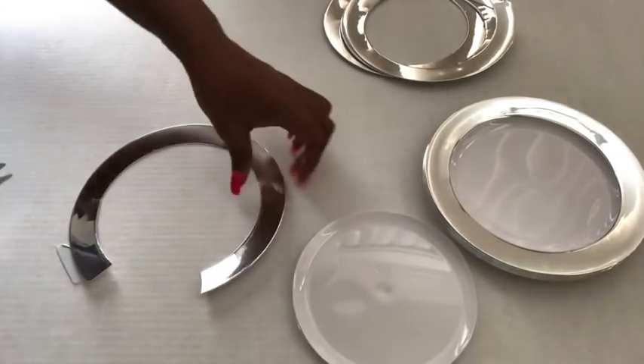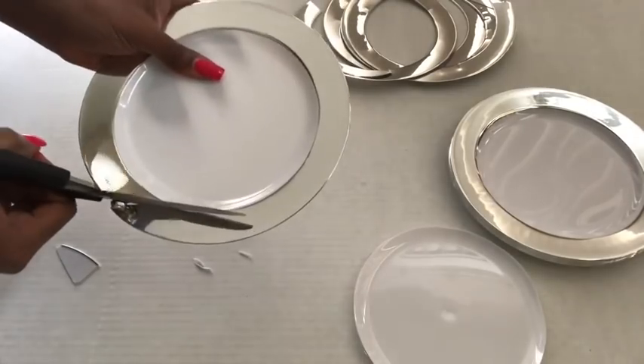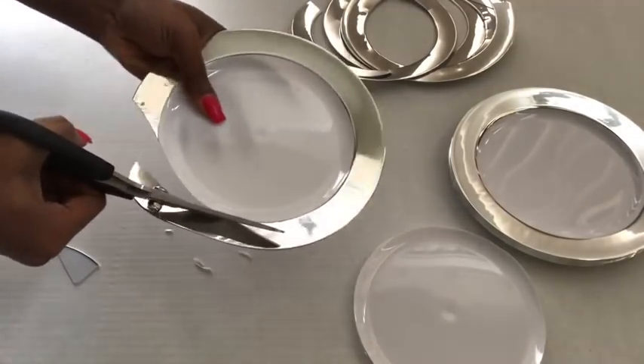The plates could easily break while doing this, so the trick is to tilt your hands a little bit to be comfortable enough to go around the plate without breaking it.